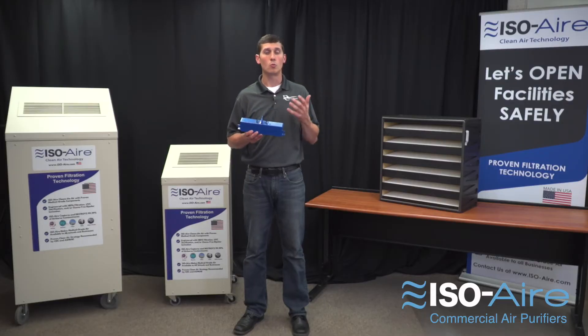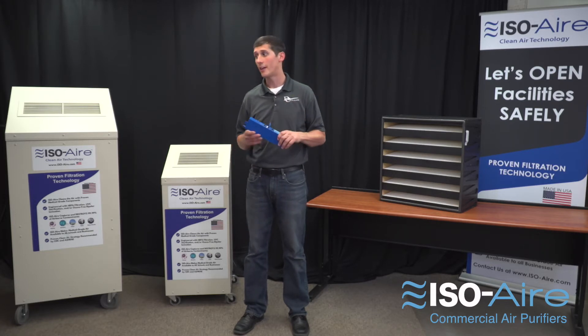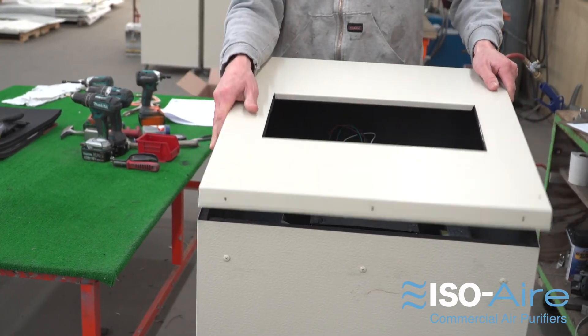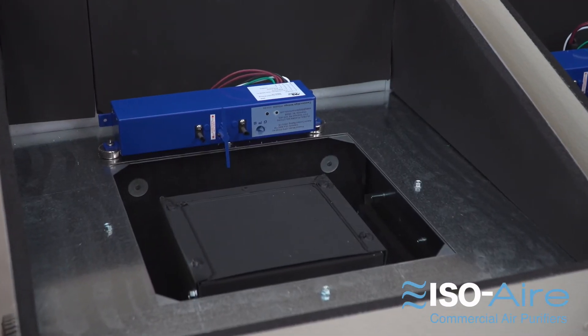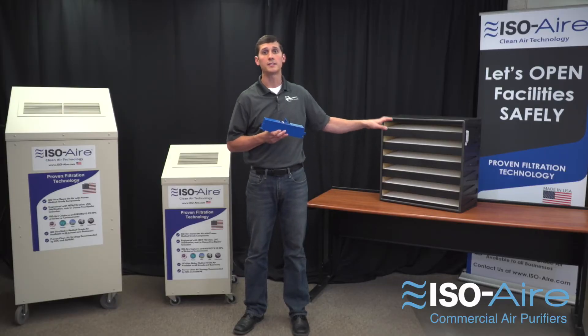To get an effective solution, an easy way to do it and have the filtration is to use a portable unit like our iso-air system. They incorporate an ozone-free, UL2998 bipolar ionization that's maintenance-free and a medical-grade high-capacity HEPA filter.